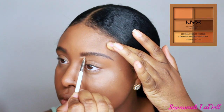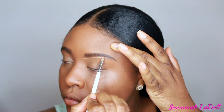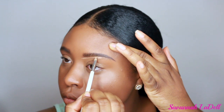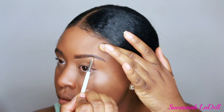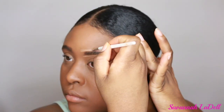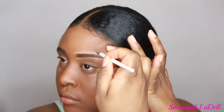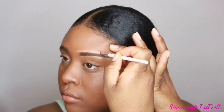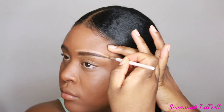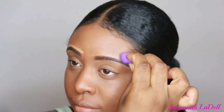Now I'm just carving my brows out with the NYX Conceal Correct Contour Palette — I believe I used the second shade on the first column — using an e.l.f. brush, which was like a dollar. I really like this product because it's not too creamy; it sticks to my skin, which I want because I don't want it moving around. I'm blending some of it out with my fingers, then going in with this little mini sponge from Real Techniques to get around the brow without messing it up.